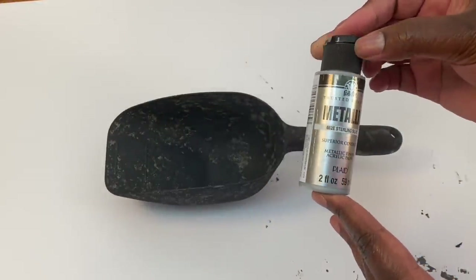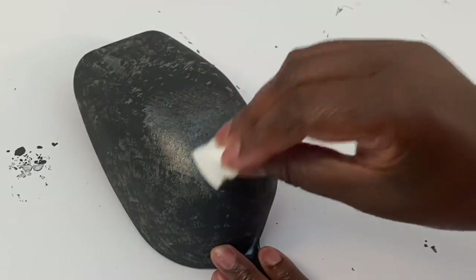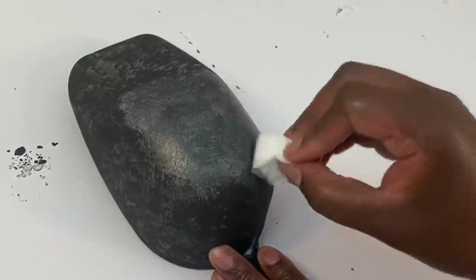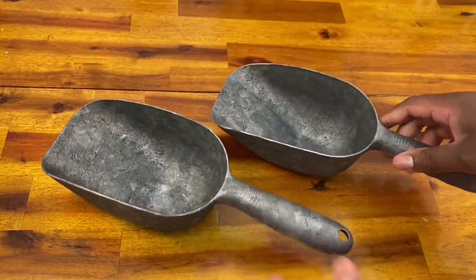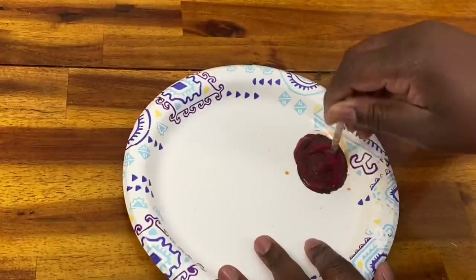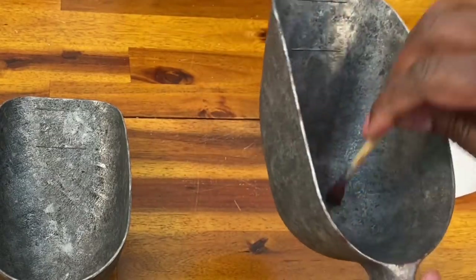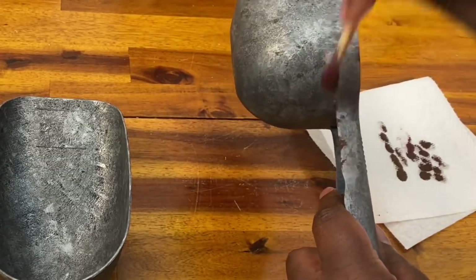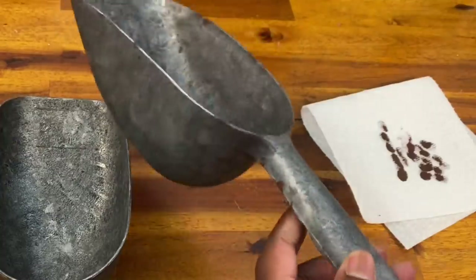This is where it really starts looking like metal. I'm going to use a metallic color — this is Folk Art metallic sterling silver — and I'm just going to dab it all over whatever I'm painting. When this dries, it's an amazing transformation — it's going to look just like aged metal. Because I'm going for the farmhouse theme, I'm going to age this up a little. I'm going to use a little brown and a little burgundy — you could use red as well — to make a rust color and use the dry brushing technique to speckle some rust all over my scoop. Dry brushing means getting a little bit of paint on my brush, brushing most of that off onto a paper towel, and then lightly dabbing that all over. And that's it — in a few easy steps, we have our faux metal paint completely finished.